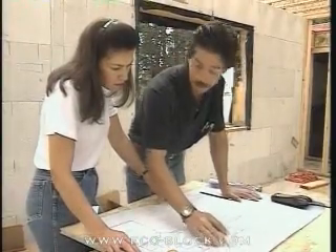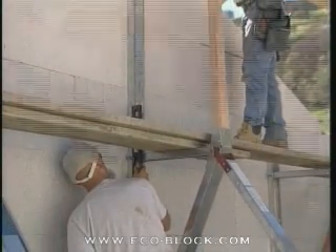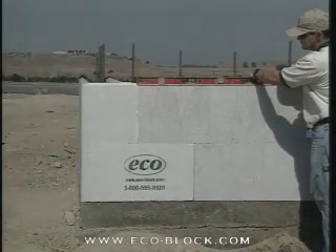Does the layout match the plans? Are the walls plumb? Are the walls square? Is the top of the wall level?